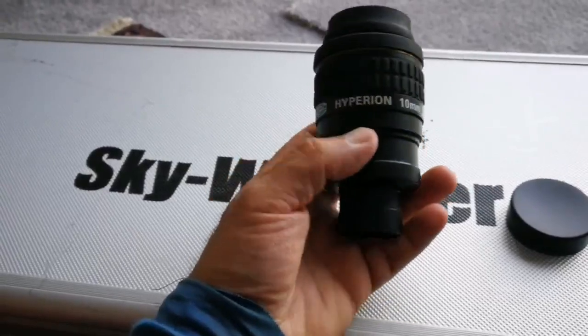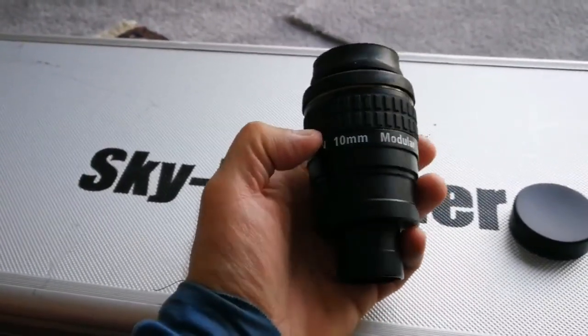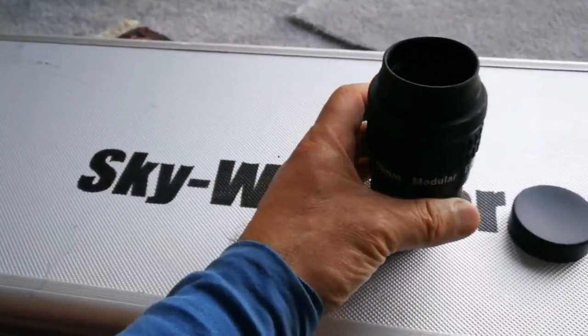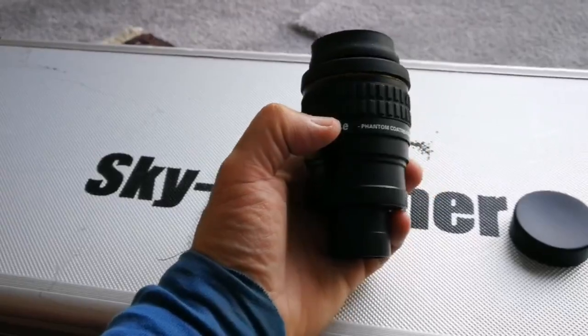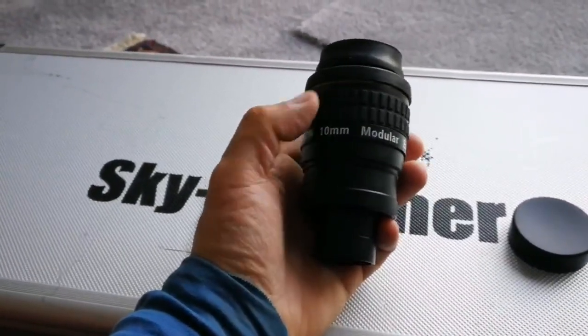I have a 21 millimeter one which I already have a video about. This one I had but never made a video on, so I'm going to do that now. Similar to this are the Televue Delos 72-degree eyepieces — I also have a 10 millimeter one of those which I'll compare later.